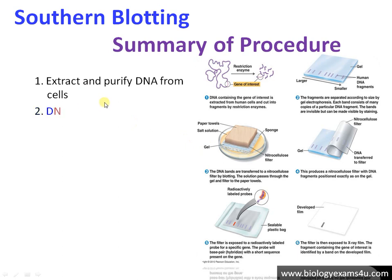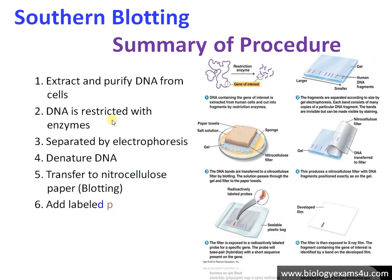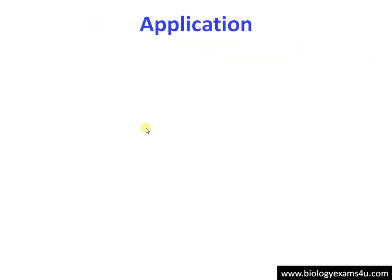Here is a summary of the procedure: first, extract and purify DNA from cells; second, cut into small fragments using restriction enzymes; third, separate by gel electrophoresis; fourth, denature DNA using NaOH; fifth, transfer to nitrocellulose membrane; sixth, add radiolabeled probe for hybridization; and finally, wash off unbound probe and use autoradiography to detect whether the probe has bound to the DNA of interest.